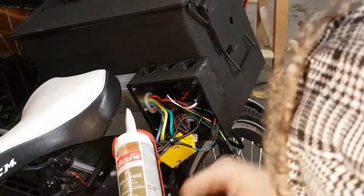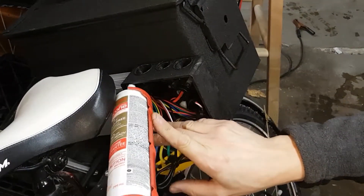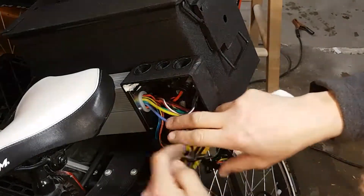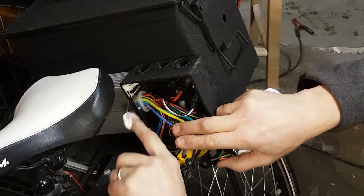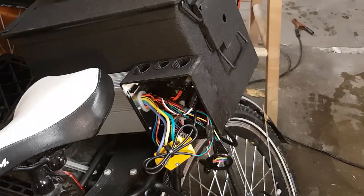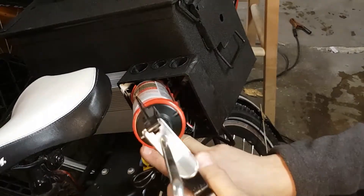In the last video, I explained that the controller cable holes were not sealed in any manner, so I decided to put the controller's front end inside a junction box. To seal the joint between the controller and the junction box, I am just using ordinary silicone.